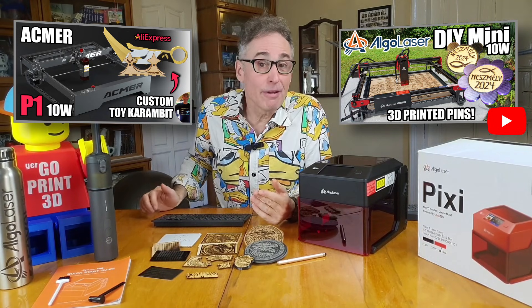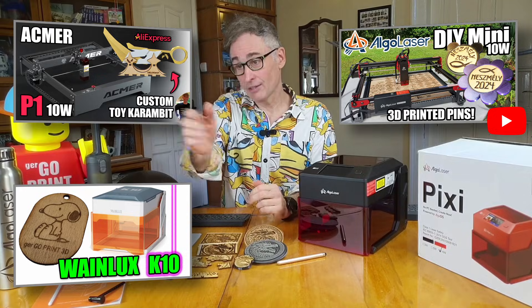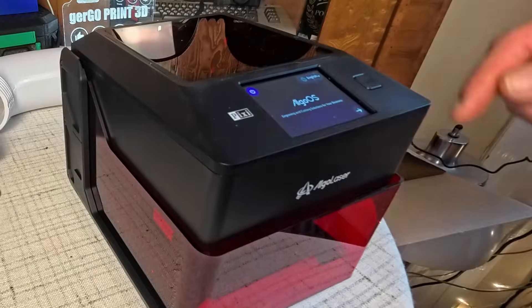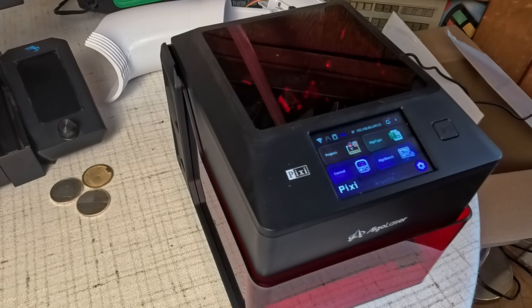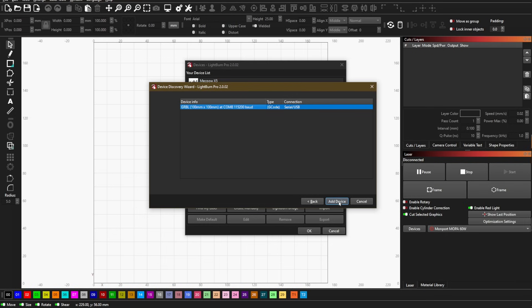The form factor is reminiscent of our very first laser engraver, the Wainlocks K10. But not only is this 3.5 times more powerful, it also comes with a full-color touchscreen running the very capable Algo OS software. This allows for fully standalone operation, remote control via a mobile device, and even industry-standard Lightburn compatibility.